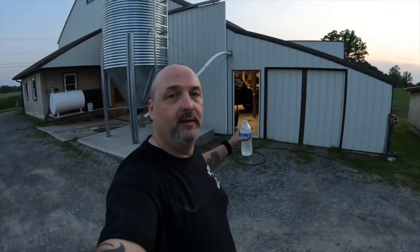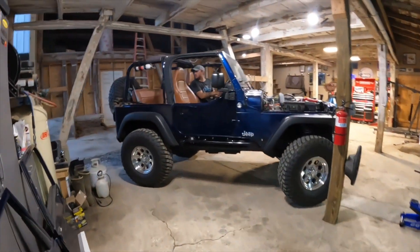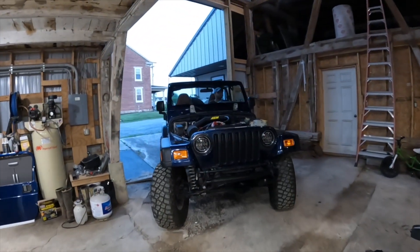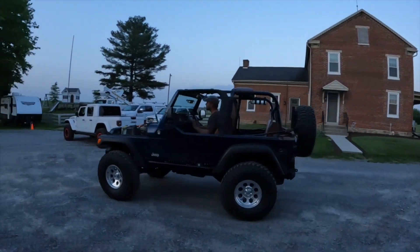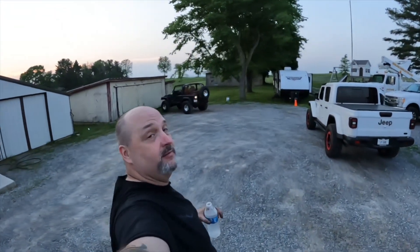Breaking in the cam - see you later. All right guys, that's gonna do it - cam is broke in. He's pulling it out of the shop right now. He's having trouble with the new clutch - it's too light.